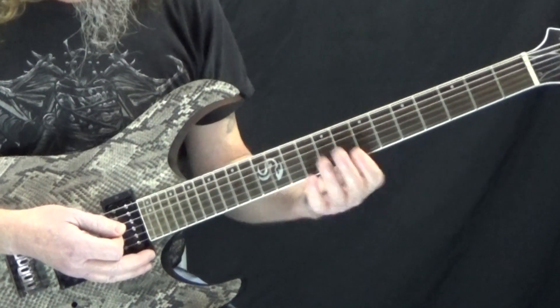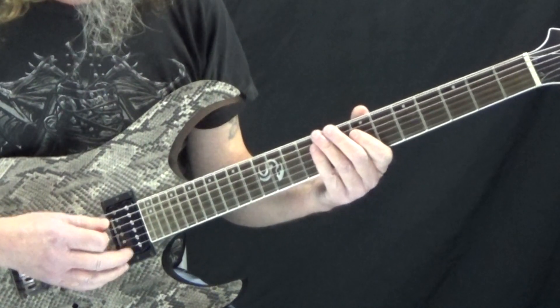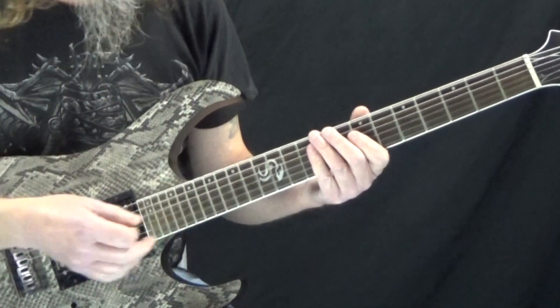There are all different kinds of things you can do with that. Just think small — take a small sequence of notes, look at the pattern, and repeat it.